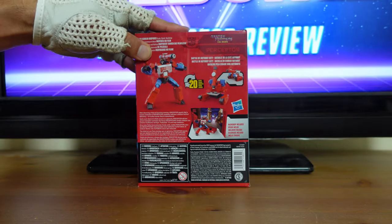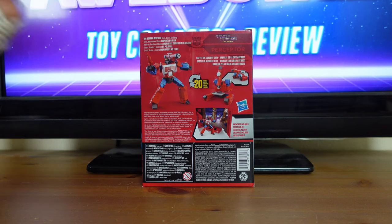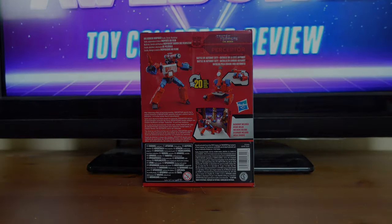Then on the back of the box, you have all the biggest features, such as Perceptor in his robot mode, Perceptor in his telescope mode, Perceptor in his tank mode, and Perceptor on his removable backdrop.